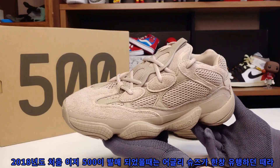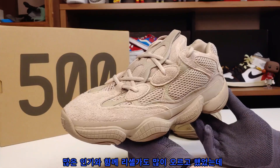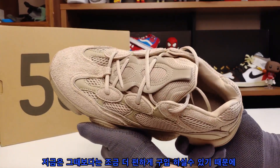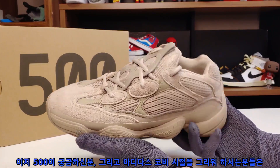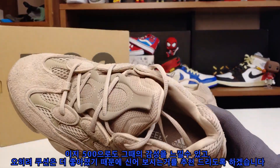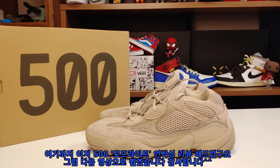2018년 이지 500이 처음 발매되었을 때는 어글리 슈즈가 유행하던 때라 인기와 함께 리셀가도 많이 올랐었는데, 지금은 좀 더 편하게 구입하실 수 있습니다. 아디다스 코비 시절을 그리워하시는 분들도 이지 500으로 그때의 감성을 느낄 수 있고 쿠션은 더 좋아졌으니 신어보시기를 추천드립니다. 이지 500 탑라이트 언박싱 리뷰였고, 다음 영상에서 만나요. 감사합니다.